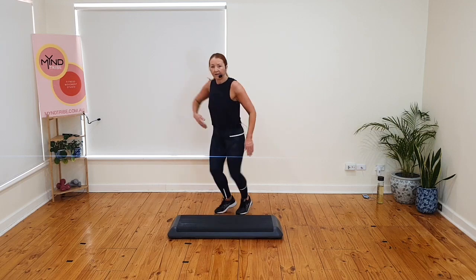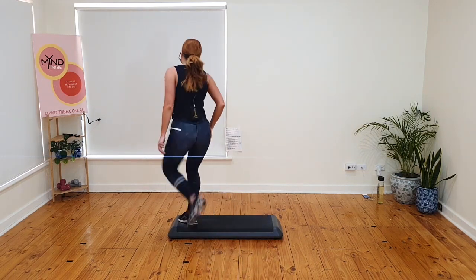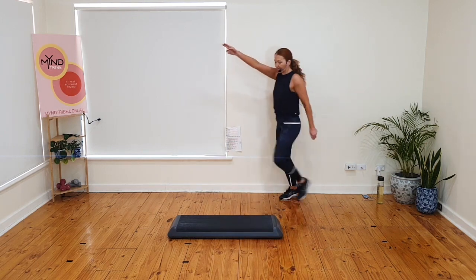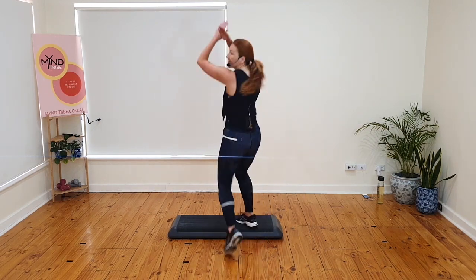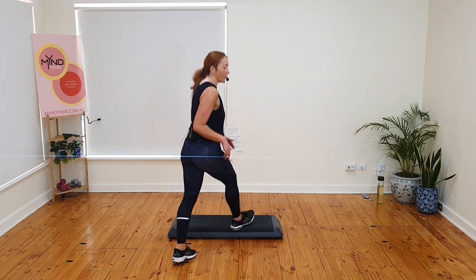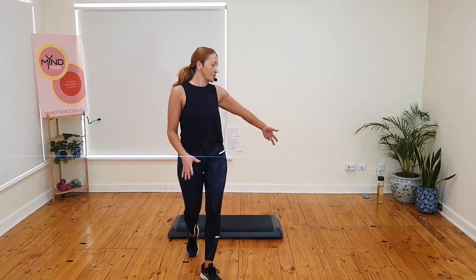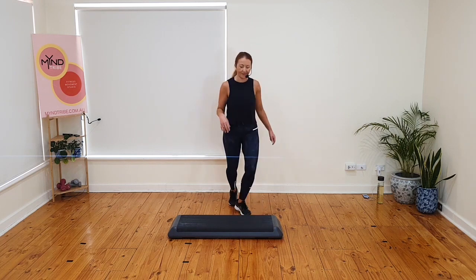Crisscross. Fly over. March. Over the top. Triple knee. Basics. That's it. Crisscross. Fly. March. Over the top — watch my hand signals. Triple knee. Basics. Let's do it again. Crisscross. Fly. March. Turn around and over. Triple knee. Basics. Okay, I'm going to be ahead of you — watch. Crisscross. Ball change. Ball change. And ball change again. Over. Triple knee over here. I want two basics on your right leg. You ball change everything.